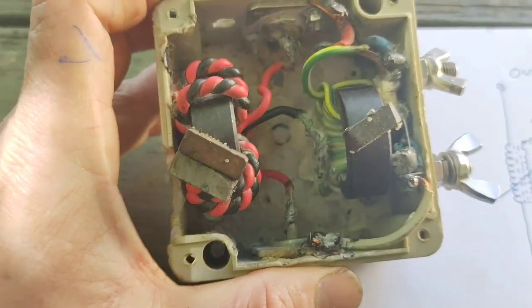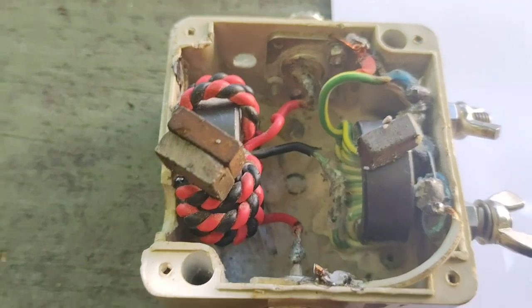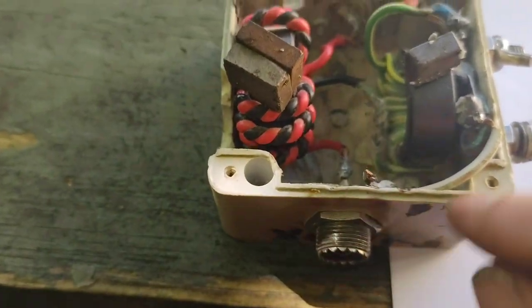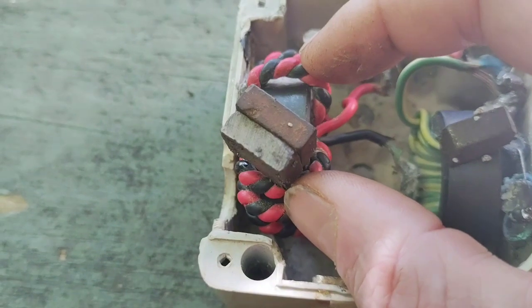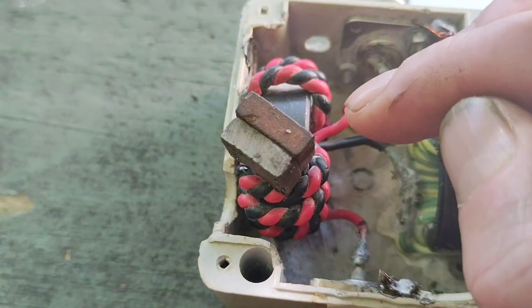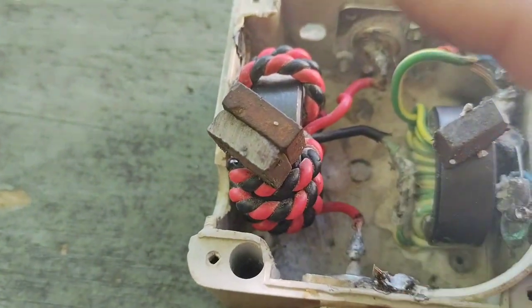This is one I built ages ago — it's messy, but it's the fundamentals that matter. On the transceiver side, I have a twisted pair of wires. I've got my red and black with nine turns on an L-15 toroid — nine turns of a twisted pair.